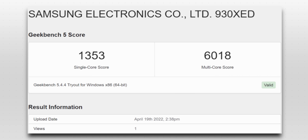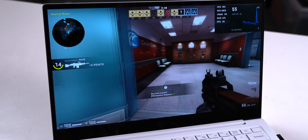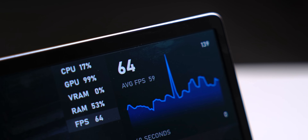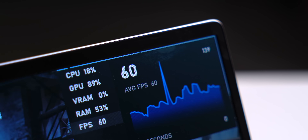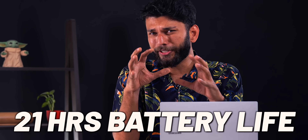I did some benchmarks — this is the Geekbench score, this is the Cinebench score. I also downloaded Counter-Strike, and due to the sleek profile it's not built for gaming, but if you want to casually game at low settings you can get an average FPS of around 59, which is not bad. Samsung claims you get 21 hours of video playback or battery life, which is crazy battery life for a Windows machine.